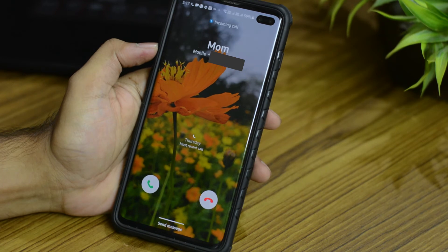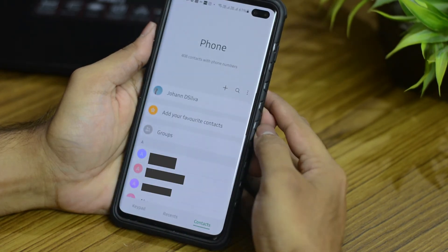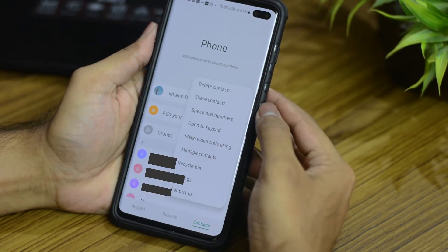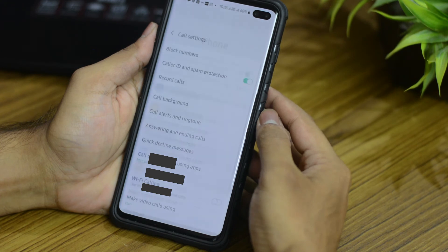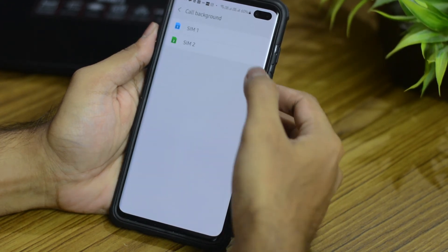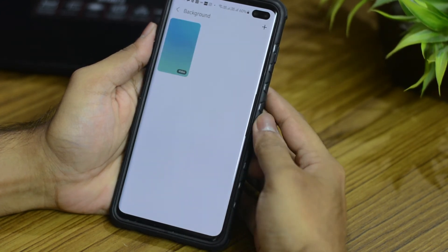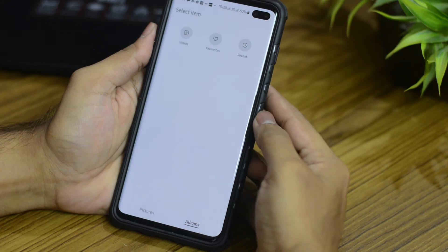You can now add an image or video as a background during phone calls. Just go to your contacts, then select the three dotted lines on the top, come down to settings and open call background. Select the SIM in case you have two, then click on background and select the plus sign on the top to add an image or video from the gallery.